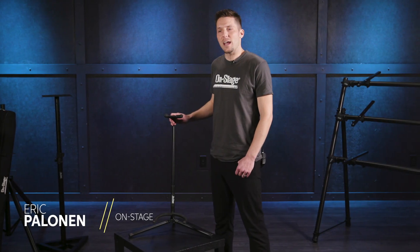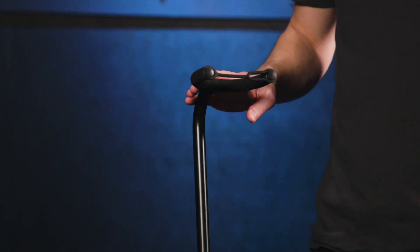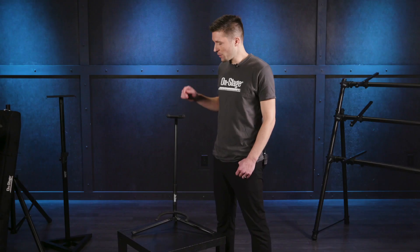What's up, this is Eric with OnStage and we are here talking about the XCG4 guitar stand. The XCG4 is our top seller worldwide and for good reason.